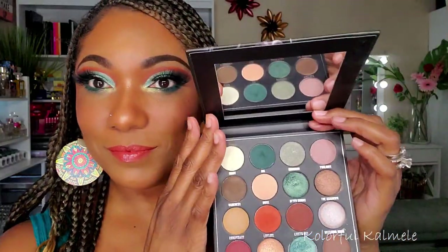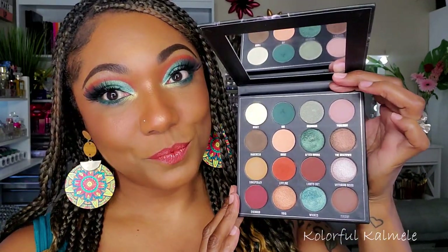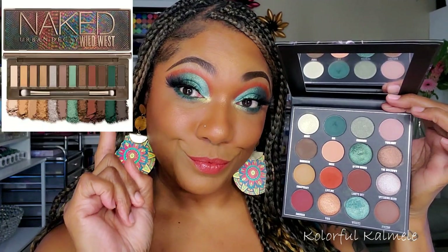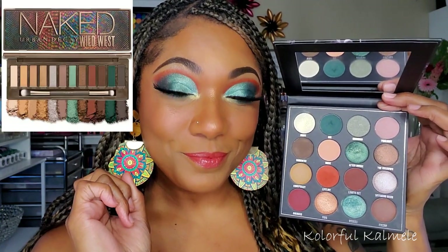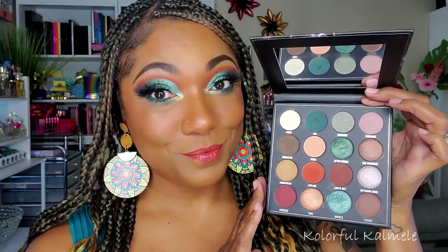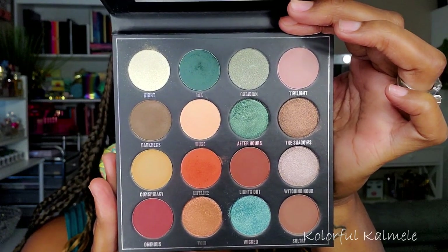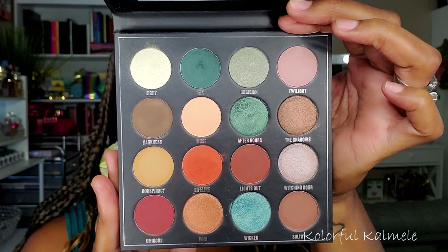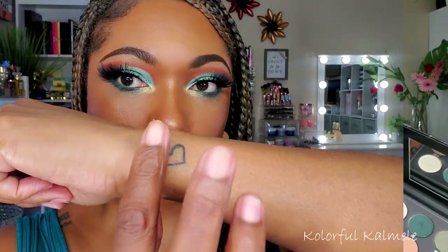You get 16 shadows in here. It does include a mirror. There are regular shadows, pressed pigments, and shimmers. It's a very, very beautiful palette — some basic neutrals but beautiful pops of teal and warm-toned shades.